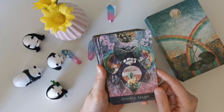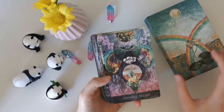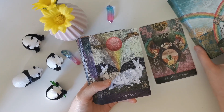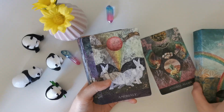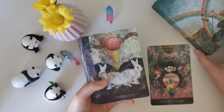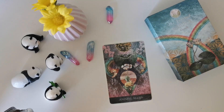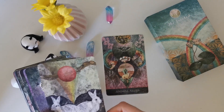First card — Animal Allies. I love that because I've always been connected to the animal kingdom and I love the geometric shape here. Next is Anomaly — oh my god, this is just too pretty. Animal Allies is indeed very good, and Anomaly is very interesting.